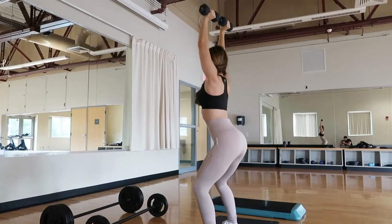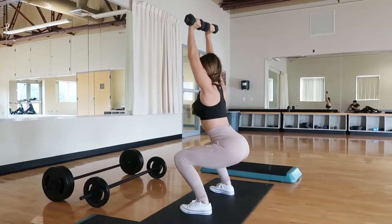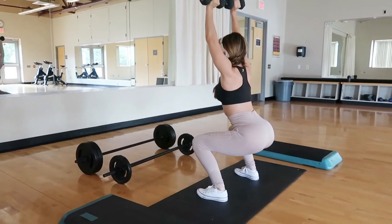Technique number three is similar to the second one but involves holds — you actually hold the position. So if you're squatting, you're gonna squat down and just hold it there. It's almost like wall sits, where you're just sitting up against the wall. You don't know what burn is until you hold yourself in position.